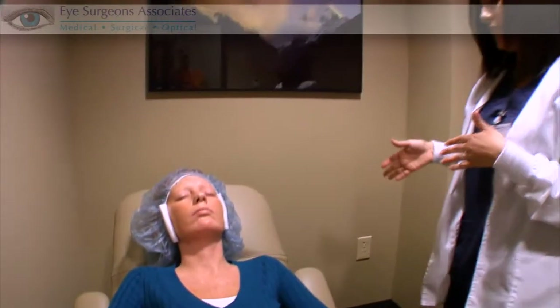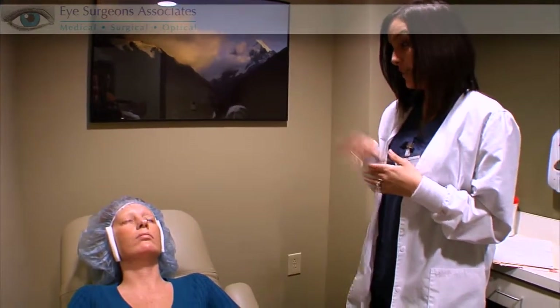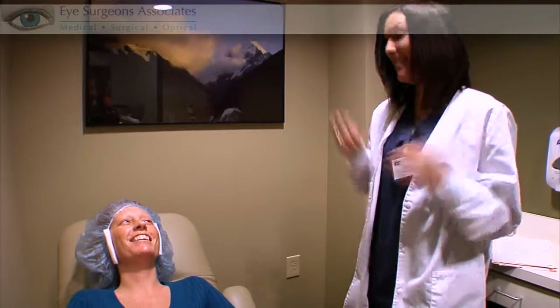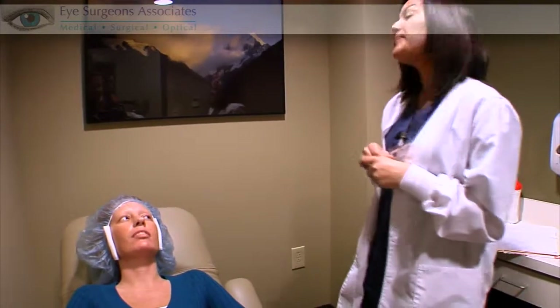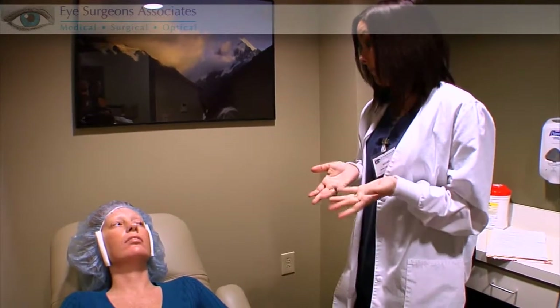He'll swivel you under a different laser, where he'll lift the flap back — it's basically like a contact lens on a hinge. He'll apply the treatment. It's a loud ticking noise — you may have heard it while waiting. The treatment is applied that way, the flap is put back down, then it moves on to the next side and does the same thing, and you're done.